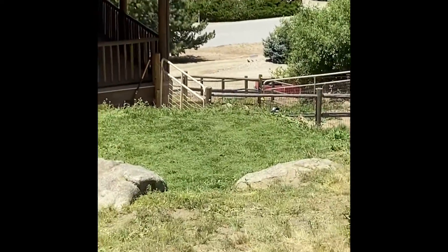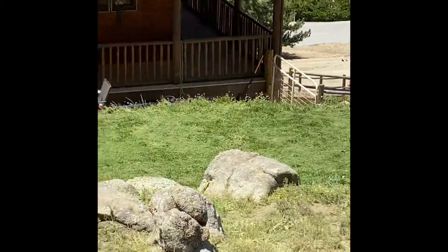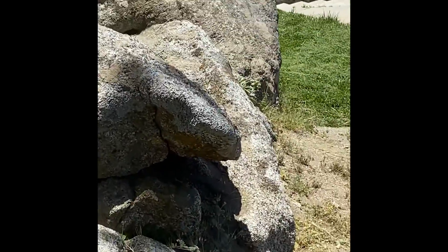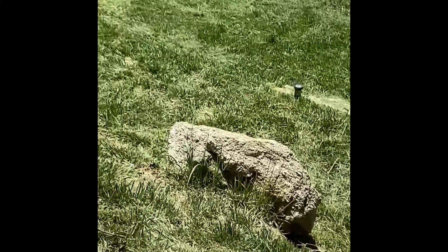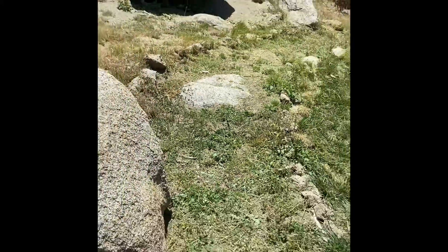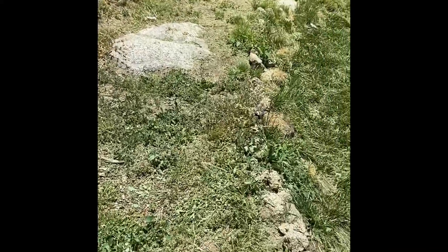Brighton also mowed the grass — the sod that we put in last year. I have to straighten this whole pathway — the bee's pathway.